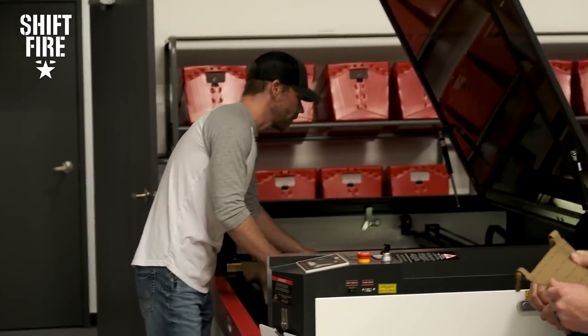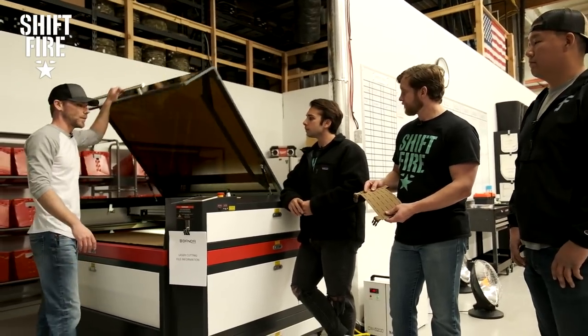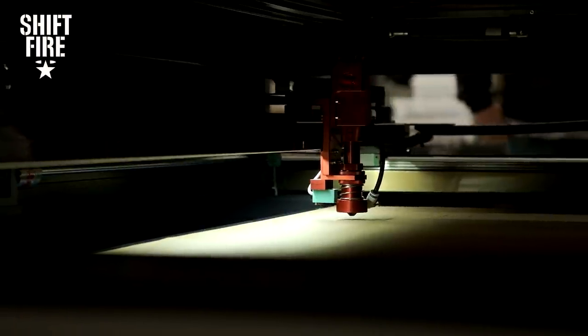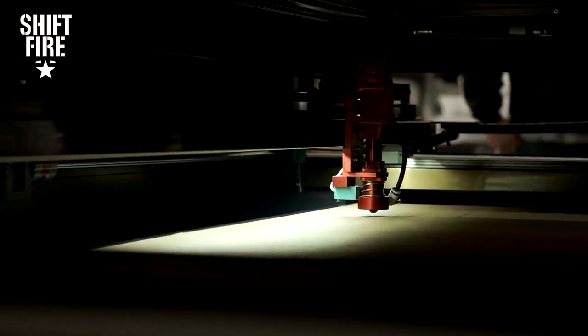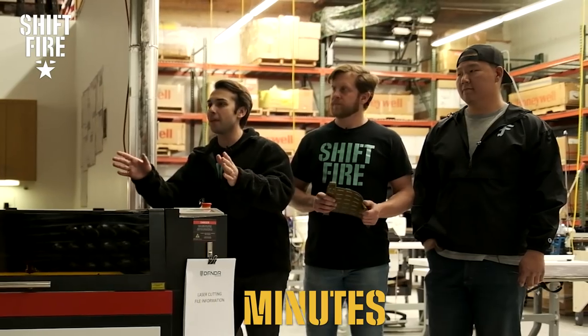What our staff will typically do is run these sheets in the laser. Once this is all set up and the laser's been focused, everything's pretty simple. We'll hit start and this thing is going to do its thing — this little laser is going to run around, cut all those little holes out, and then cut out our final shape. This file probably takes about 15 minutes or so.